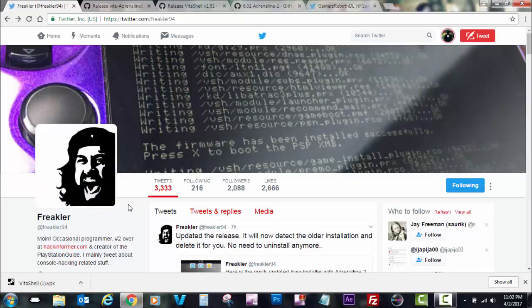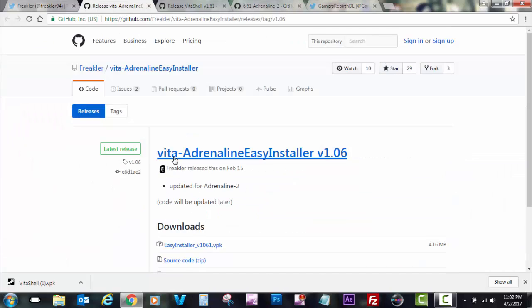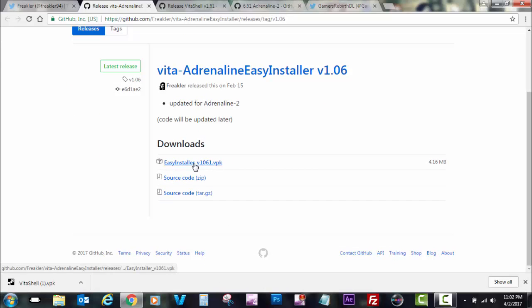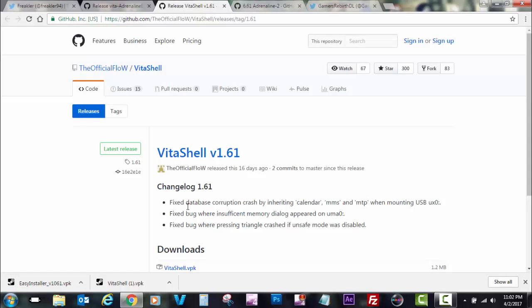Just want to give a shoutout to Freakler — thanks so much, you just made all of our lives easier for those on 3.60. As you can see on his GitHub, we have the VPK that we will need. I'll go ahead and leave the source link in the description as well. For now I'm going to be downloading that file — it's going to make life easier.